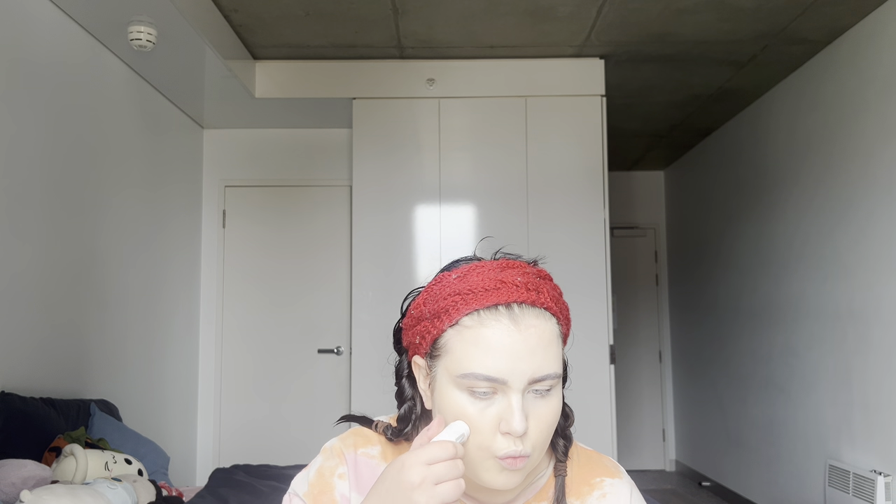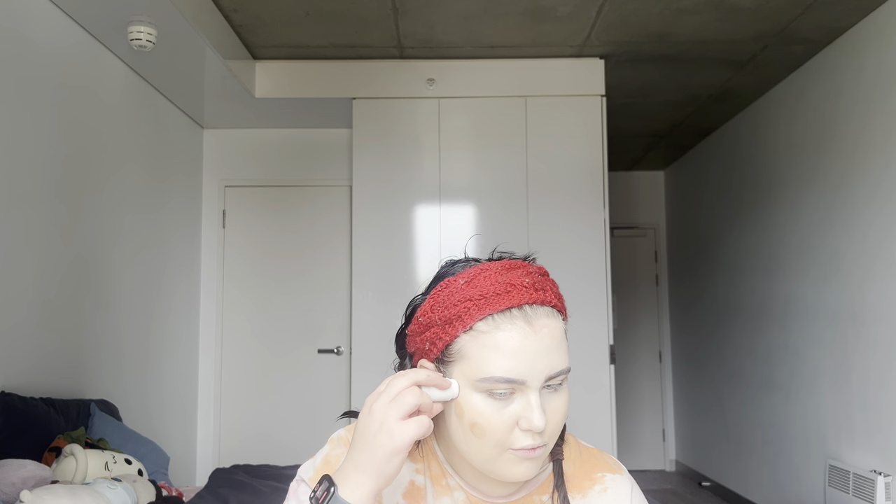Now I'm going to go in with the Milk Makeup Matte Bronzer Baked. I haven't used this in a long time — I've been using the Makeup by Mario bronzer recently. But I think for this softer look today I'm going to use this, and then I'm just going to dab it in with the beauty blender again.